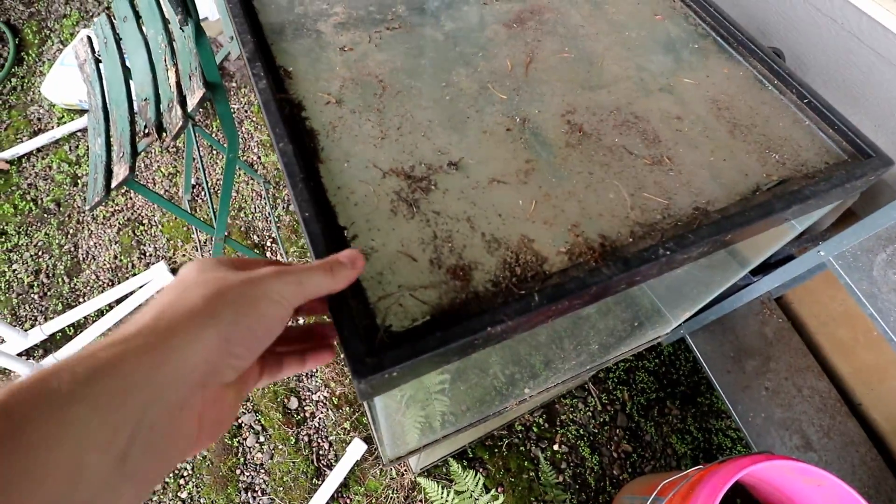Number seven: never buy a tank on Craigslist, Facebook, or from somebody else without making sure it holds water. This can be hard because a lot of the time tanks you pick up have been in storage or don't have water in them when you go to get them. I don't have a perfect answer, and it can feel awkward to ask someone to fill up the tank to prove it doesn't leak — but you want to get a tank that doesn't have problems.